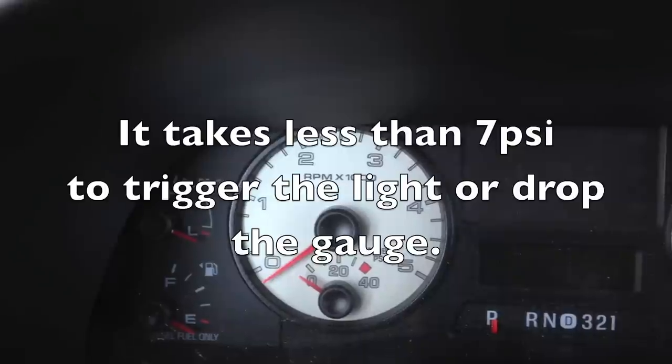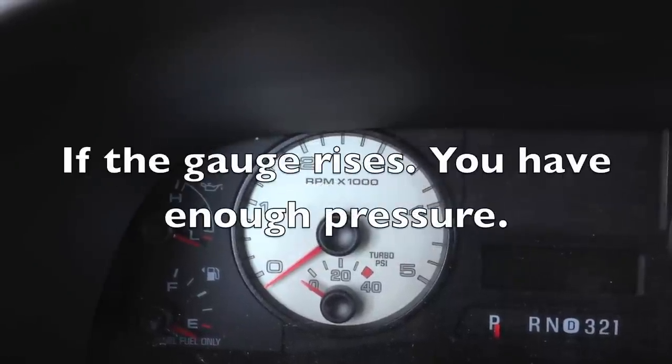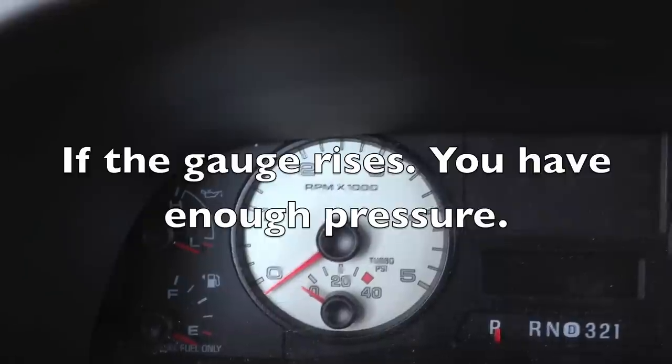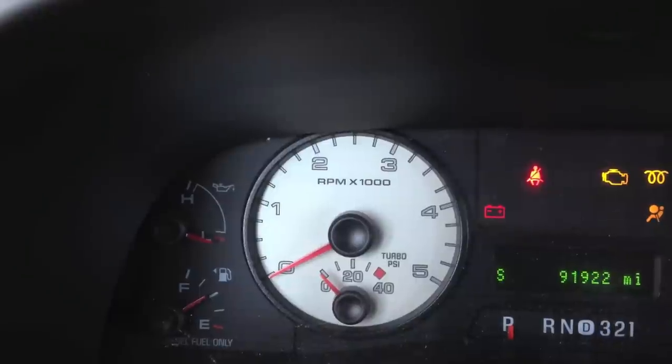I'm going to try to crank this one and see if I get the base oil pressure to come up. It can take 20, 30 seconds. And again, you may not see it at all if your batteries aren't good and strong. Remember, this is a crank no-start with low injection pressure.